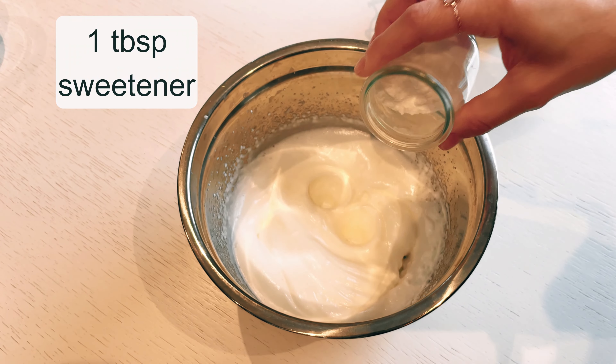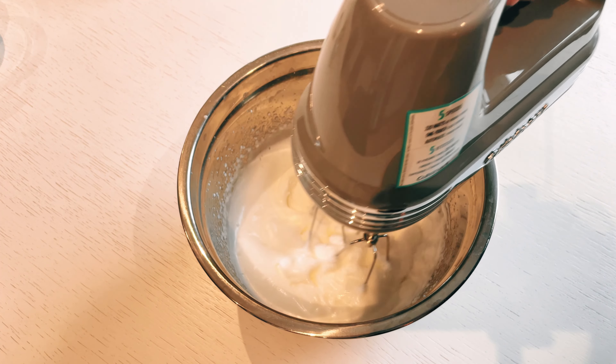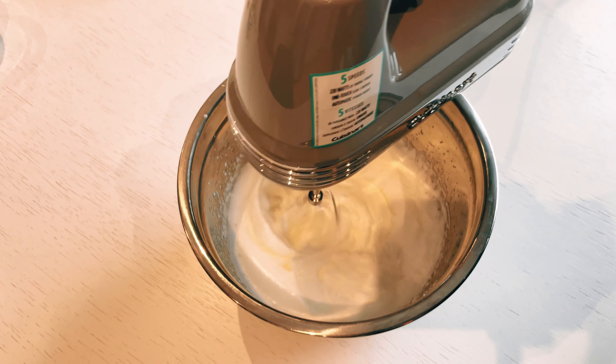Next, add 1 tablespoon of sweetener to the mixture and gently mix on low speed until thoroughly incorporated. This sweetener will add just the right amount of sweetness, enhancing the overall taste of the pie.